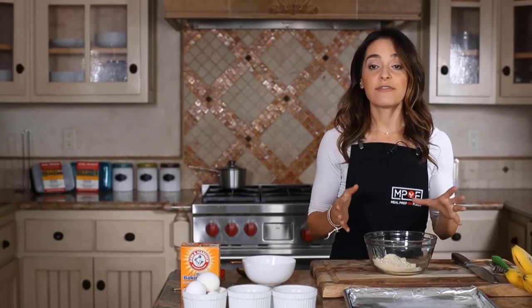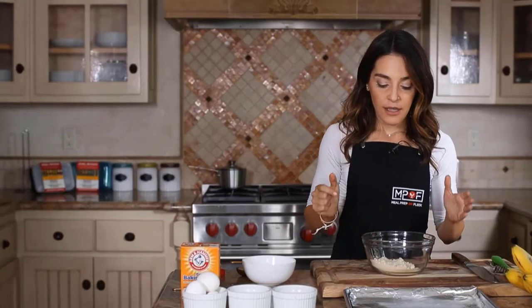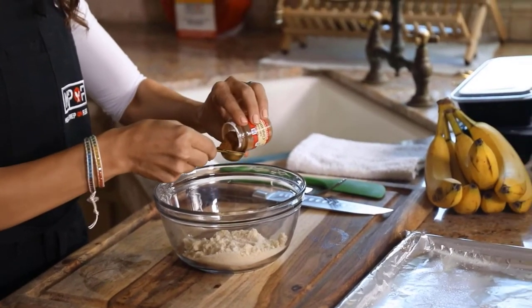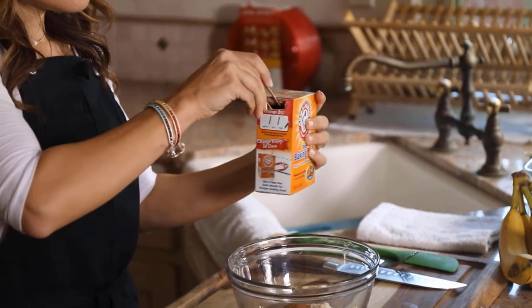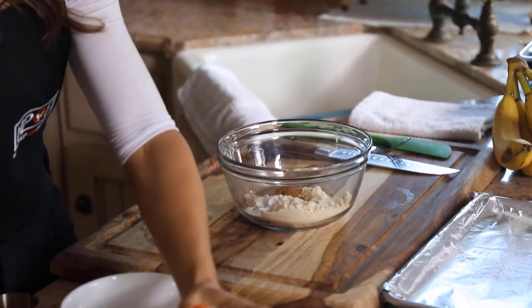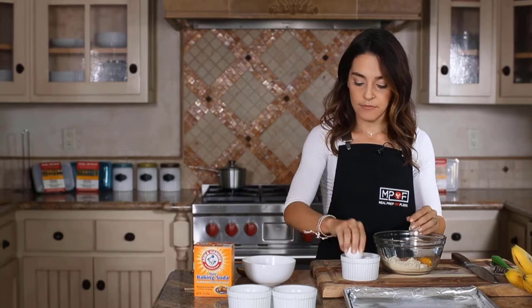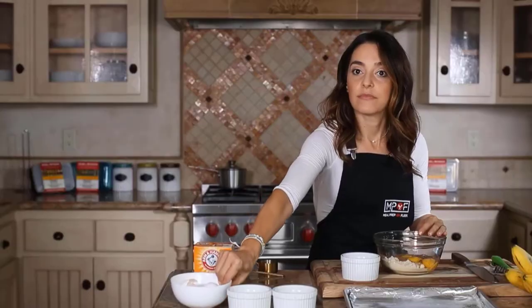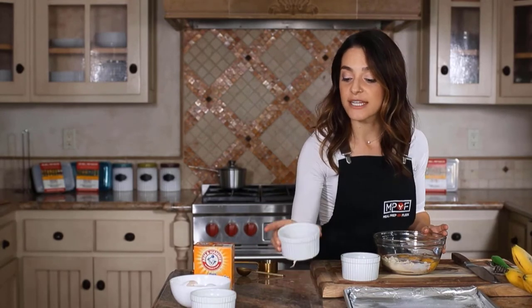The first ingredient is 10 tablespoons of almond flour — get almond flour, not almond meal. You can tell the difference because almond flour will be white and slightly blanched. Add 10 tablespoons to your bowl, then add a teaspoon of ground cinnamon, a half teaspoon of baking soda, three large eggs, a quarter cup of almond milk or regular milk, and a quarter cup of chopped nuts — I love hazelnuts for this recipe.